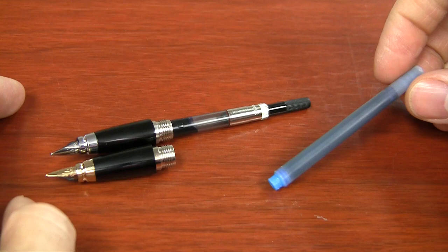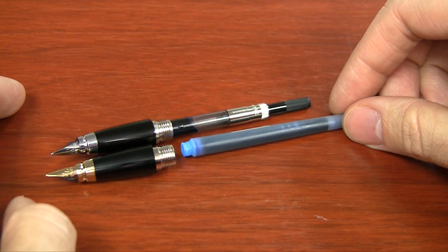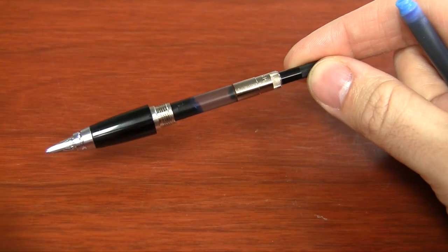The only thing I'm not as crazy about with this pen is the fact that it uses a Parker proprietary cartridge and converter. All Parker pens are like that, so I'm kind of used to it. The cartridge itself does have a really good ink capacity, especially great if you want to refill it with an ink syringe. But they don't have a lot of color options in the Parker ink cartridges, so if you want to use bottled ink, you're going to need to get a converter, which is not included with the pen. It's a $10 converter, so it's something you'll have to factor into the price when you go to purchase it.